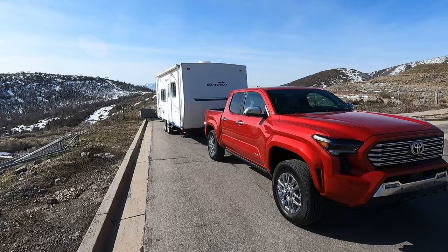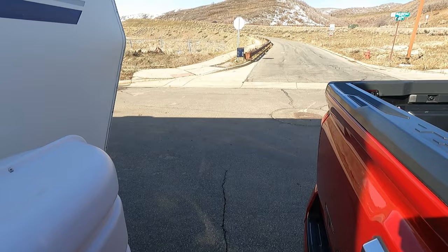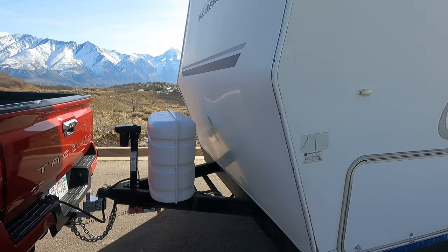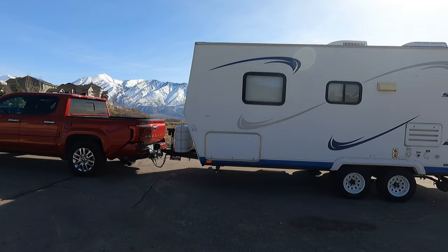This trailer is way too big for this truck — I wouldn't normally tow it with this. The mirrors don't even get close to showing down the sides of the trailer. I'm using a scale ball mount instead of a weight distribution hitch to test the stability of the truck. We're right around the 500-pound mark on tongue weight, but I would definitely get tow mirrors and a weight distribution hitch — this is just a massive trailer compared to the truck.